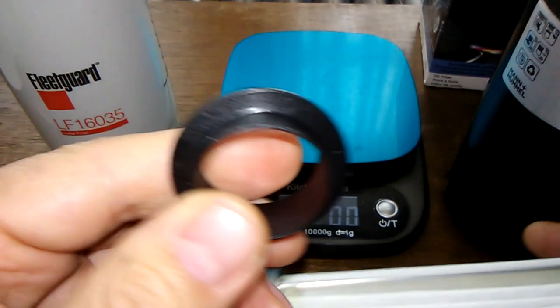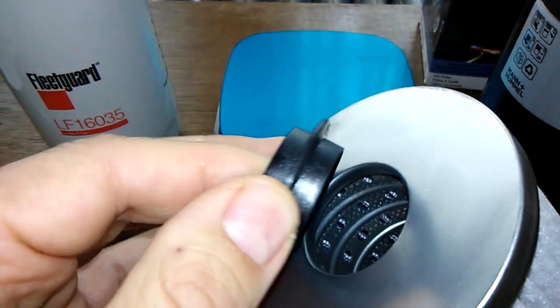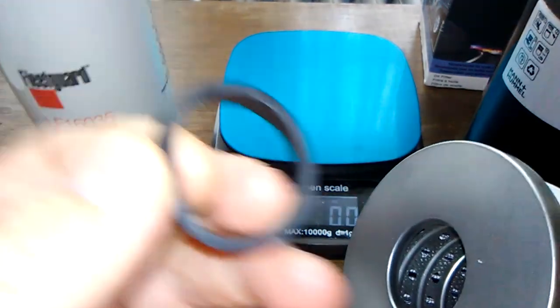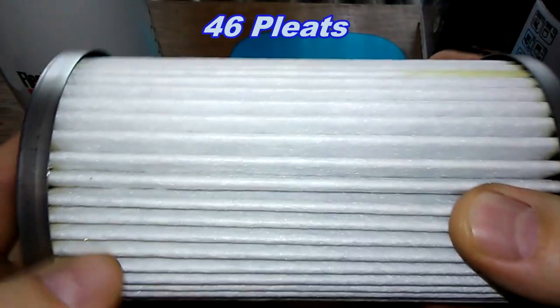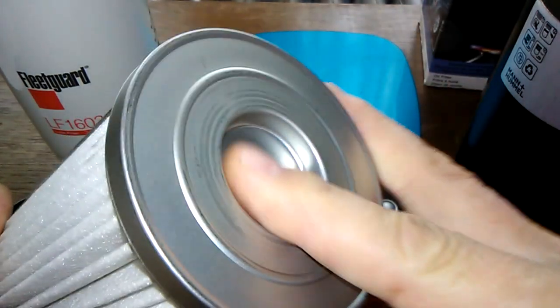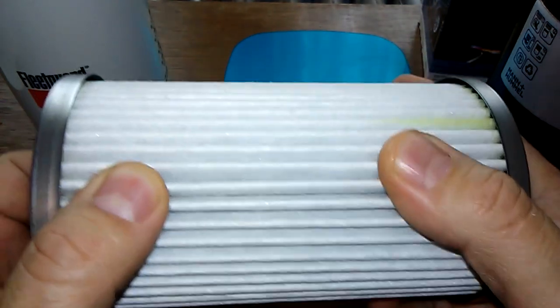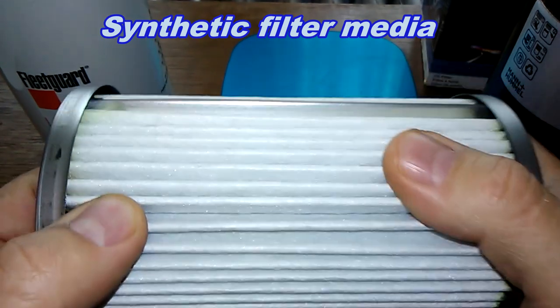There's a plastic insert that goes here in between the base plate and the filter media — this one's plastic, and on the Fleetguard it's rubber. I counted 46 pleats, they're nicely spaced, nice metal crimp seam, nice metal end caps, no excess glue. The filter media feels nice — this is a synthetic filter media with a micron rating of 21.